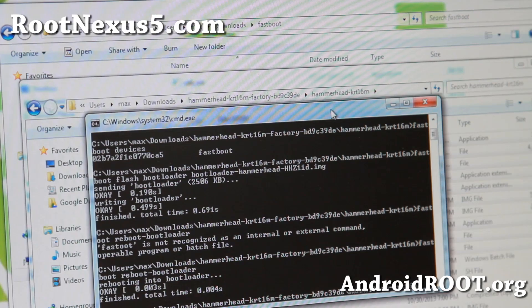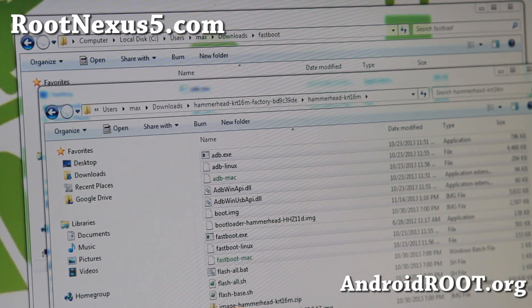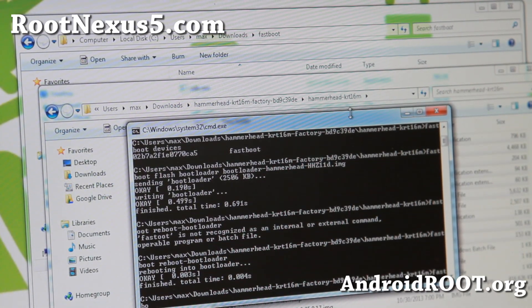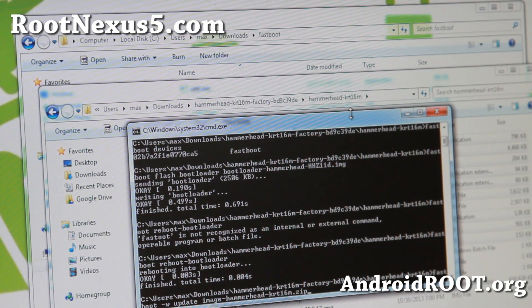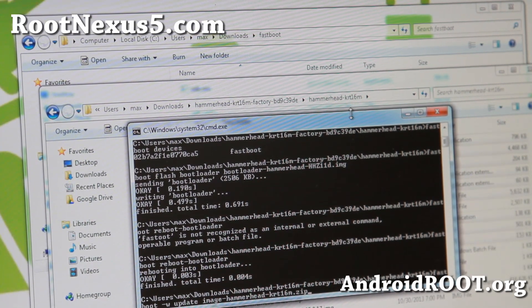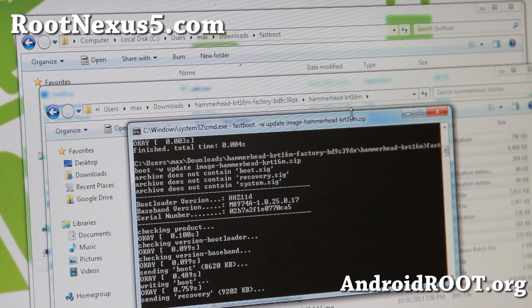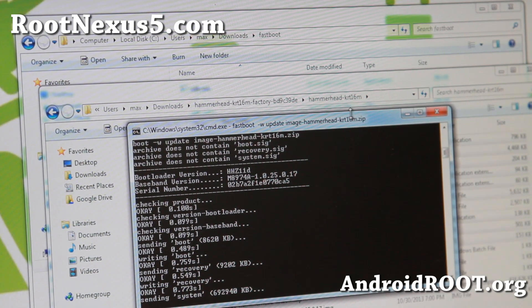Next, we're going to flash the actual image. In the directory you'll see image blah-blah.zip — that's your actual stock firmware. To flash it, type fastboot -w update image.zip. I'll have all the commands on my site so you can copy and paste. If you're using a newer version, it'll install the new version.